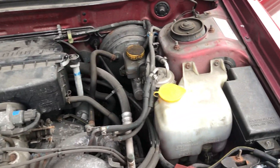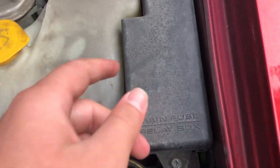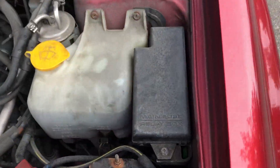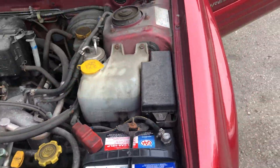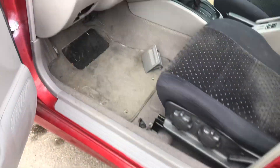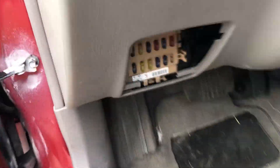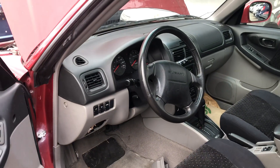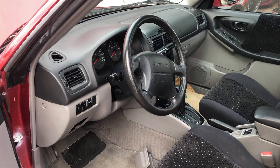The first fuse box location is located right over here, and the second fuse box location is located right over here. Those are all the fuse box locations for this car. Thank you for watching.